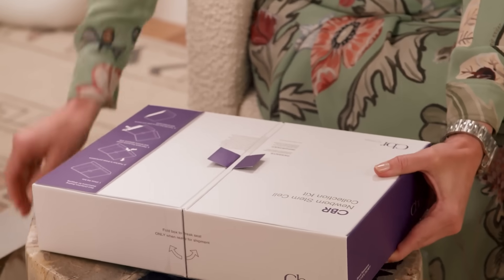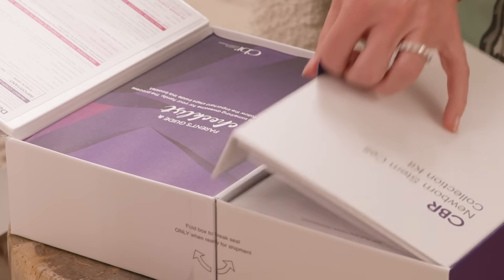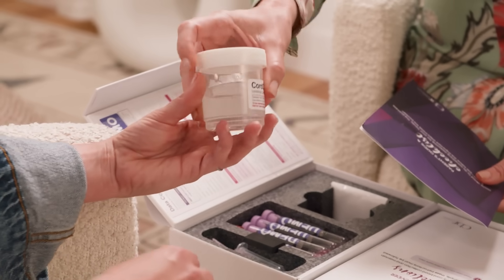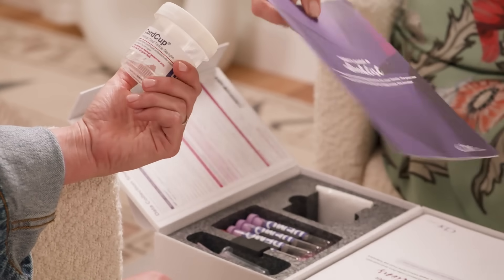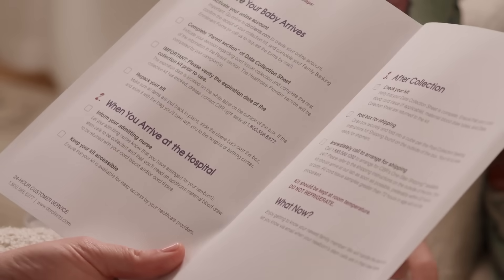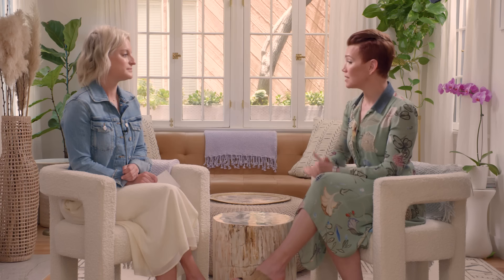Once a family decides to enroll in newborn stem cell preservation with CBR, we'll ship the family a kit. That kit has everything that your healthcare provider needs to collect those newborn stem cells and get them back to our facility for long-term preservation. The hardest thing for you will be to remember to bring that kit with you to the hospital or wherever you're giving birth. You want to make sure the person facilitating your birth knows that you're collecting newborn stem cells, and you've given them the kit.